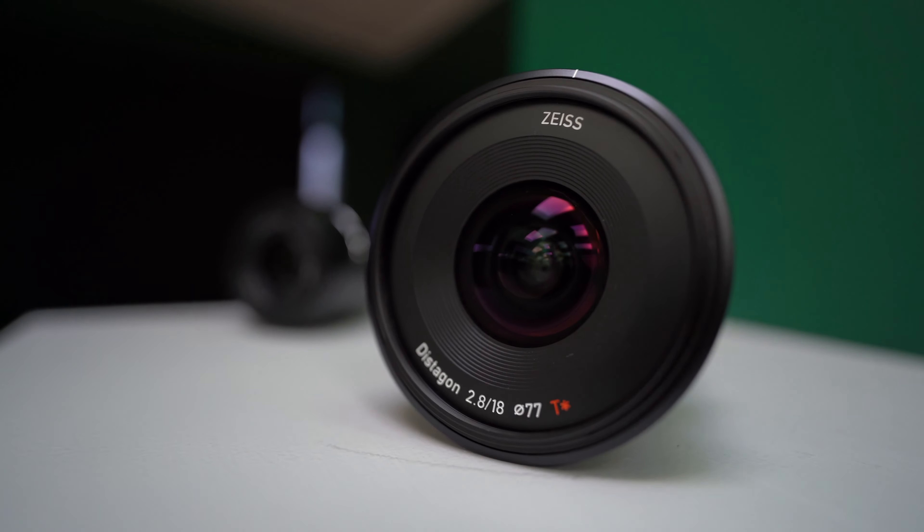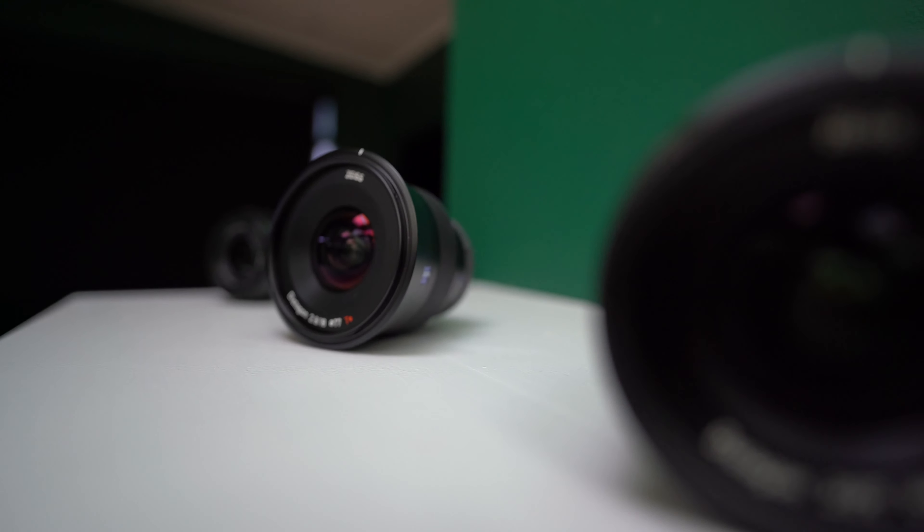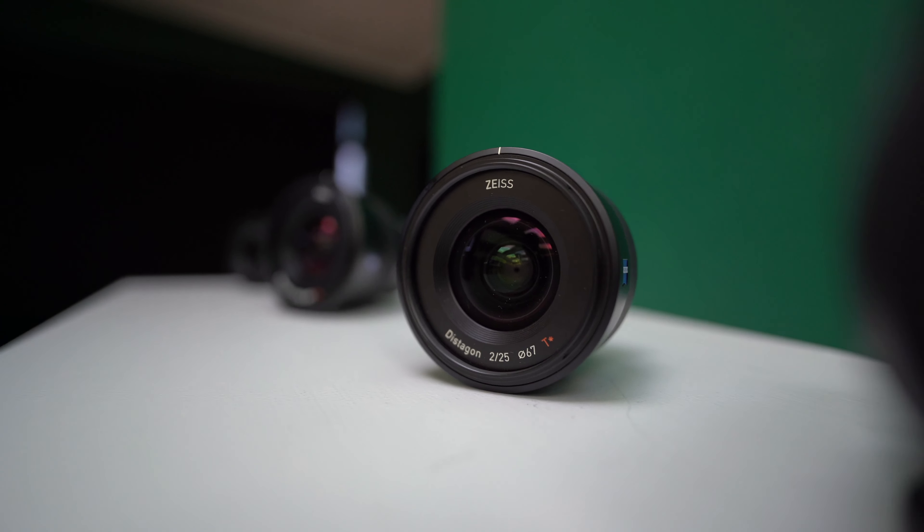Focusing was quick and quiet thanks to its two XD linear motors, and for a wide-angle lens it is fairly easy to keep things in focus, especially if you are tracking.